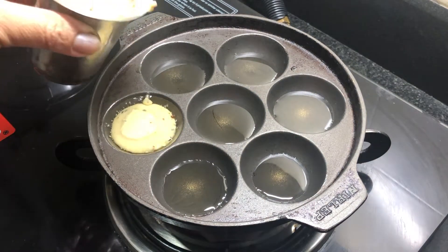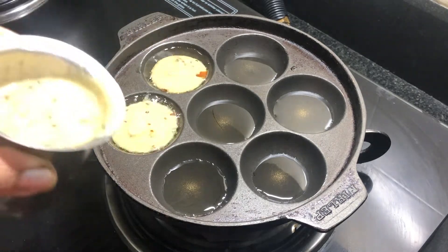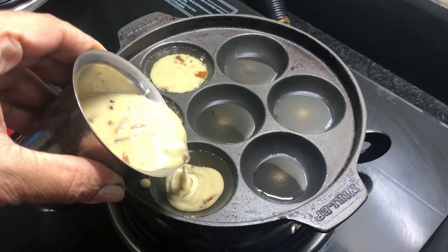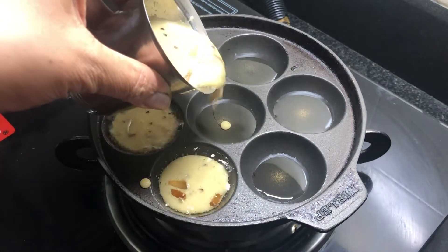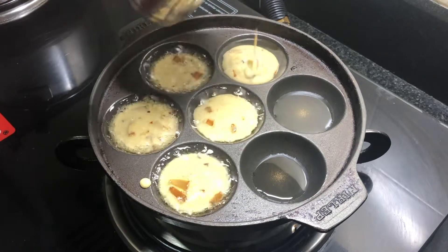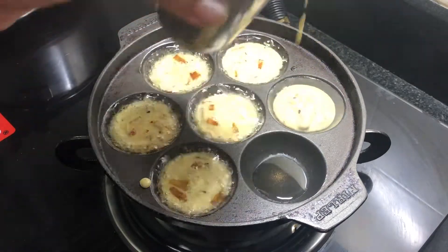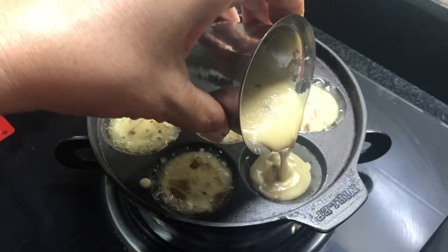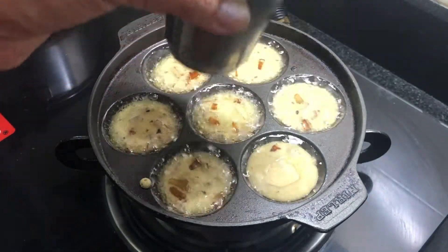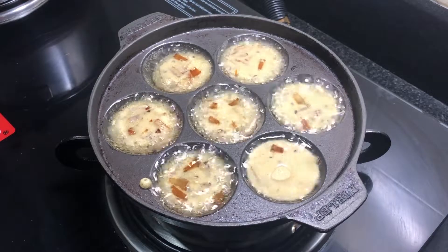We are to fill these in one glass, to be a bit preserved. We have to fill this in one glass.